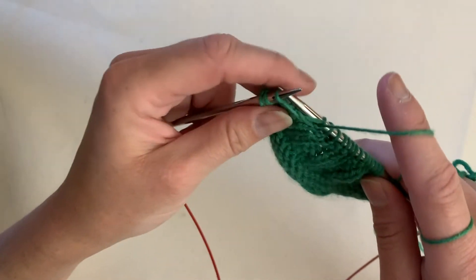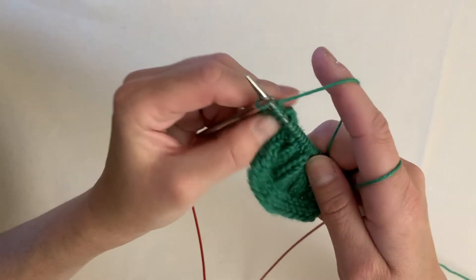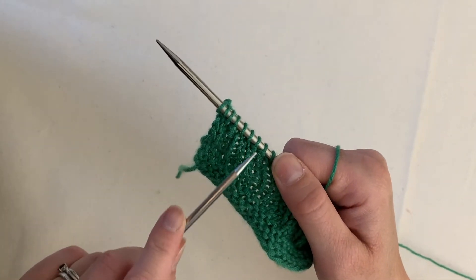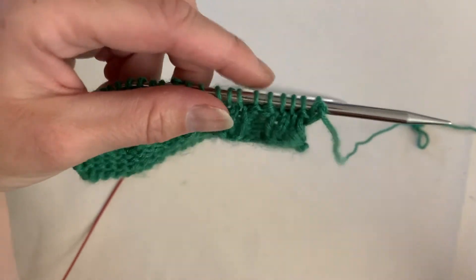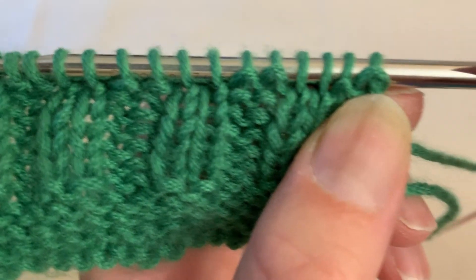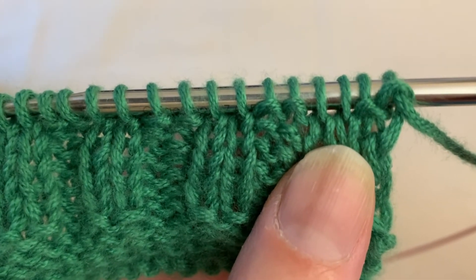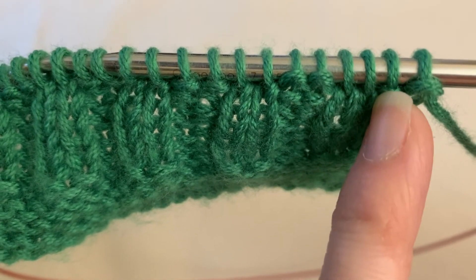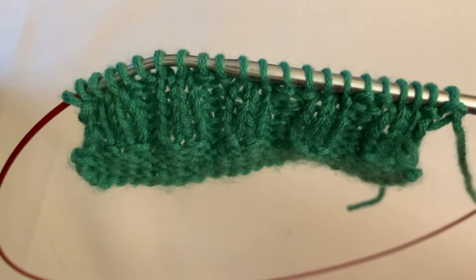Then you say: what do we do on the next row? How do I know what stitch I'm supposed to make? Well, since now you can identify the difference between your knits and your purls, your knitting will tell you what to do on the following row. Turn your knitting around, take a close look, and you can see — oh, I have bumps right here up against my needle, so those two stitches are purls. I do not have bumps on the following two stitches, so those are knits. I'm going to purl the two purl stitches and knit the two knit stitches — purl purl knit knit, purl purl knit knit all the way across my row. And that's all there is to ribbing!